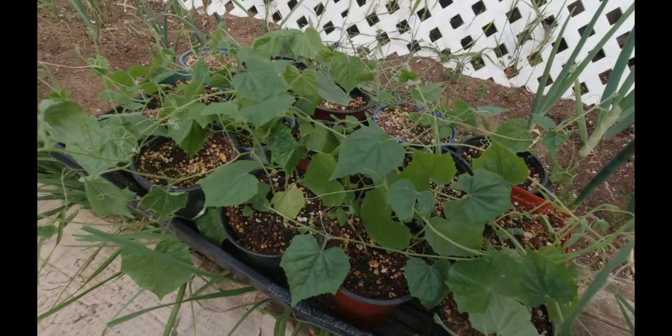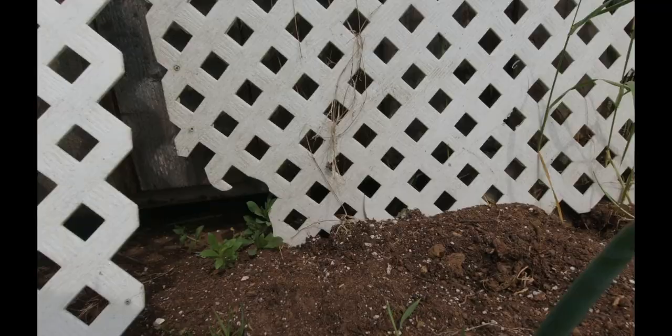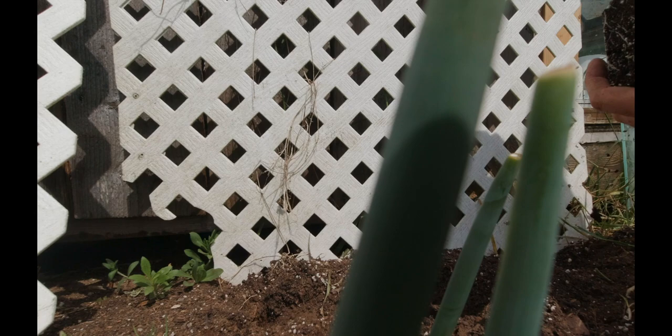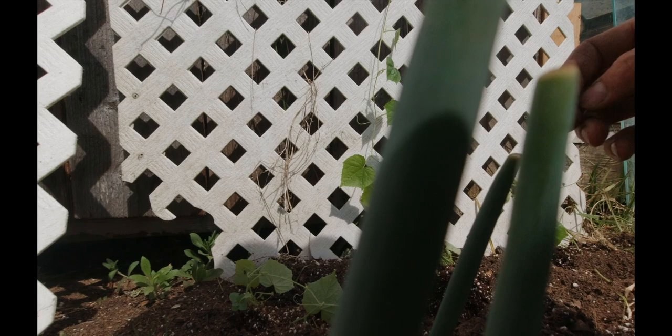A few weeks later with the cucamelons — they've done quite well. They've been in the greenhouse for most of this time and as you can tell they're pretty long and gangly now, a few feet long, which is good. I'm going to plant them along the trellis here and get them trained up. I'll wind them in and around as they grow through the season. Once we get to the stage where they're bigger with cucamelons growing on them, I'll show you what that looks like.